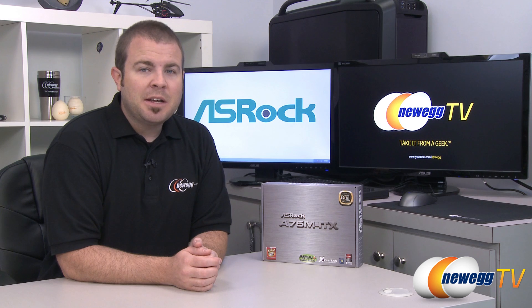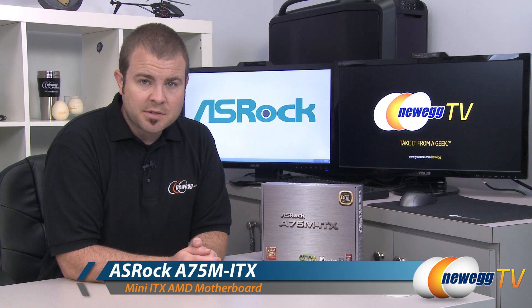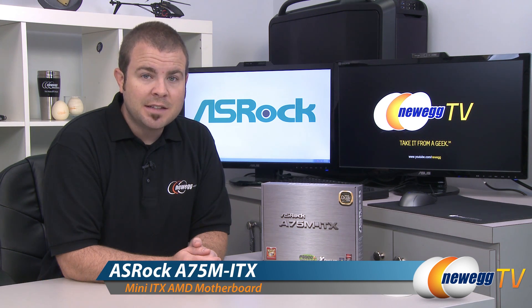Hi everyone, welcome to Newegg TV. My name is Paul. Today I'm going to be doing an unboxing and overview of this mini-ITX motherboard from ASRock. This is the ASRock A75M ITX.